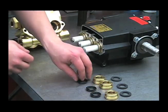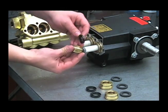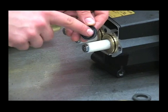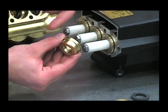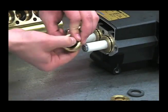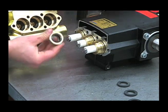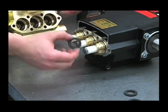The next thing we'll want to do is install the low-pressure seals into these cartridges. It helps to put a little oil on the outside, and this groove on the cup faces up towards the tapered end of the retainer. Then push that straight onto the plunger. Next, put your backup rings back on.